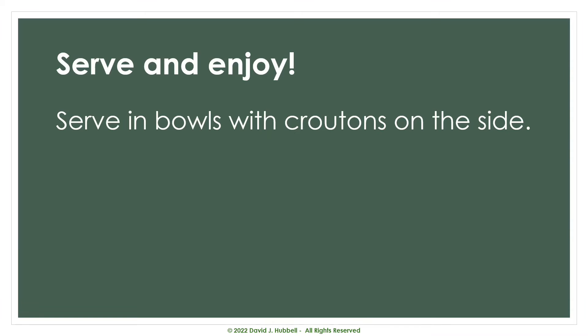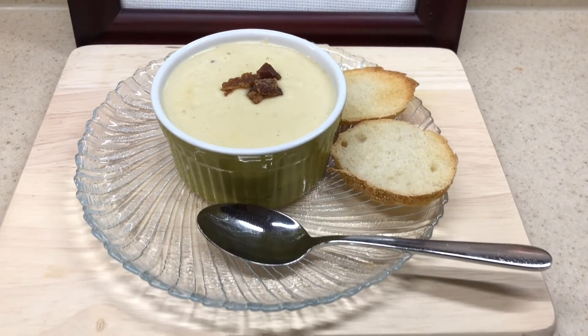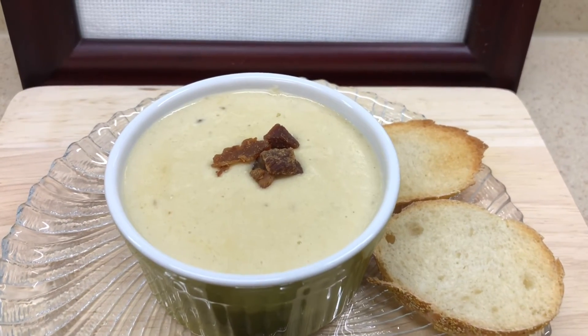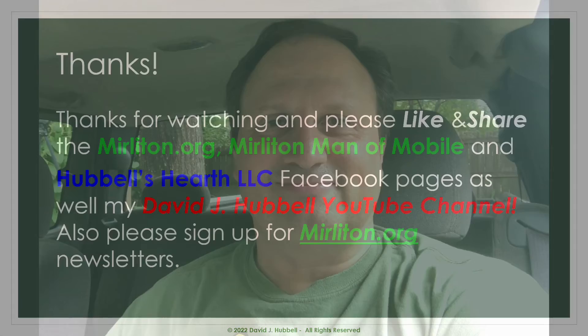Now comes the most favorite part — serve and enjoy! Serve in bowls with maybe some croutons or French bread on the side. So there you go folks, a delicious and hearty cream-based soup, perfect for serving your loved ones during the fall months ahead. Or maybe you want to sneak it in a thermos and take it to your favorite tailgating venue. Either way, everyone's a winner. If you liked the video, please give it a thumbs up, and don't forget to subscribe to this channel. Also check us out at mirliton.org on the internet or our Facebook page — that's M-I-R-L-I-T-O-N.org. Thanks, and we'll see you next time.